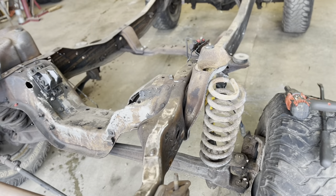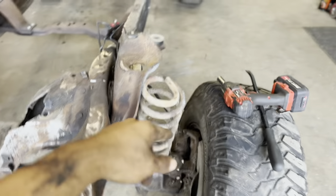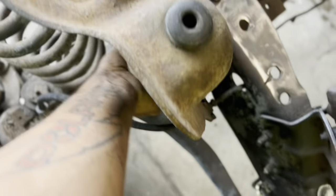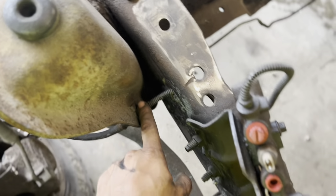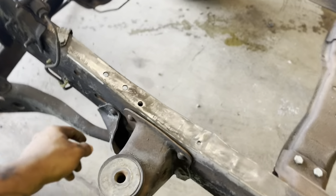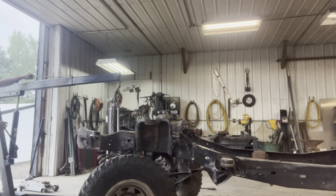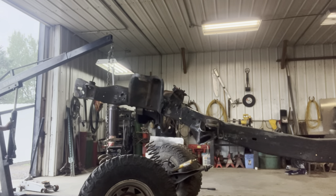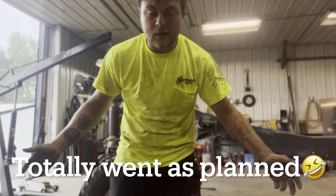Whatever order you do it in, just start somewhere and keep going. I started at the coils, then moved on to the steering box. I'm going to try to keep it all together in one piece. The shock came out of that side; I got this one out too. Next we're going to cut the brake lines since they probably won't come off cleanly. We'll take the proportioning valve off and then start cutting rivets to figure out how to get it out from under there.